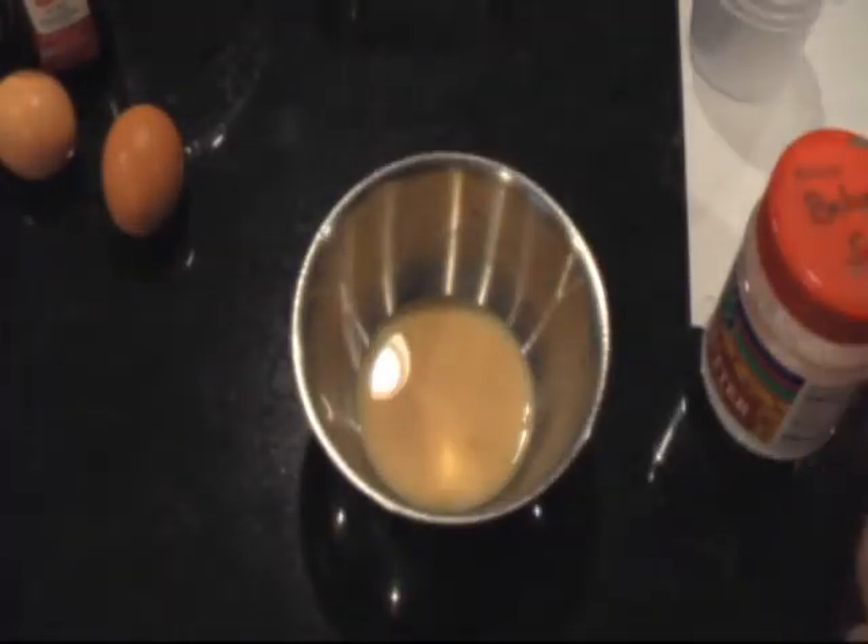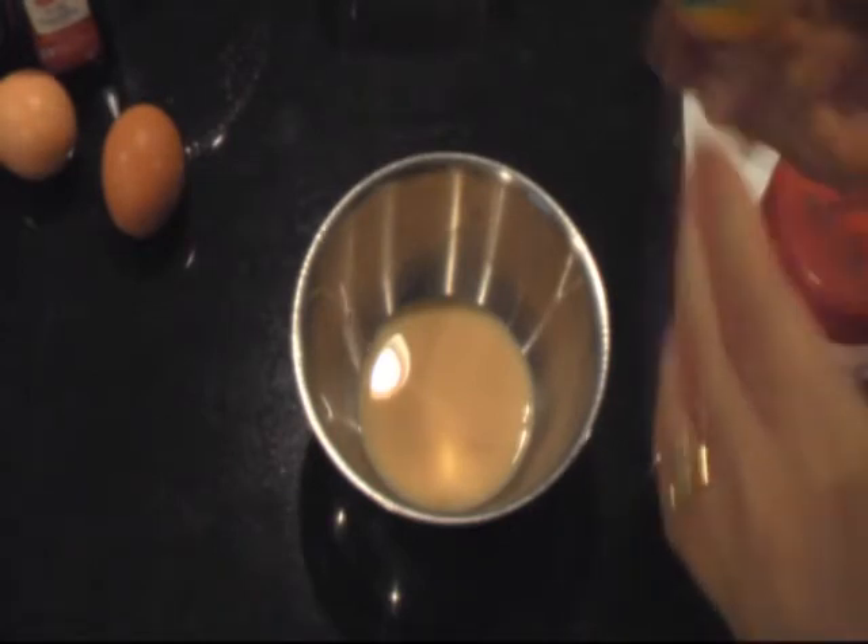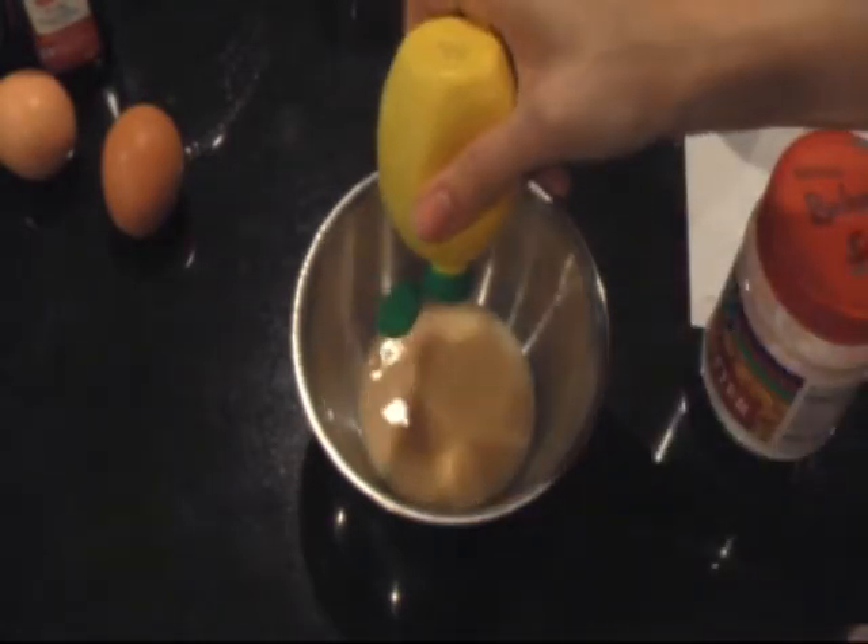Next, you're going to take your 1 and 1/4 cup of evaporated milk. You're going to add about a teaspoon of lemon juice.